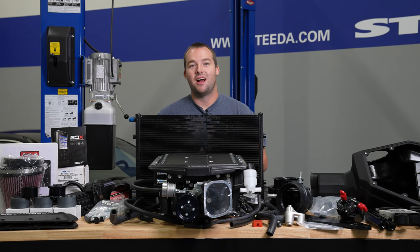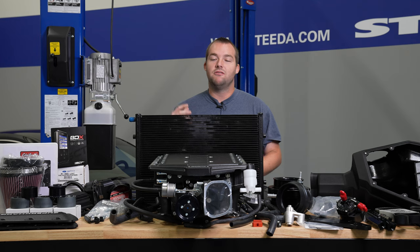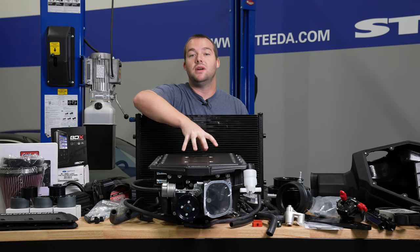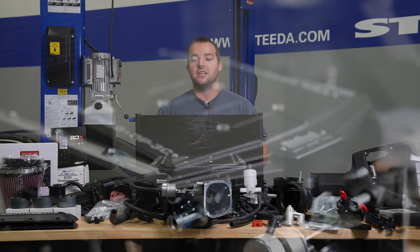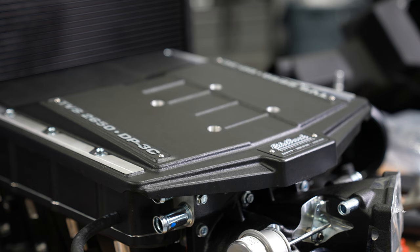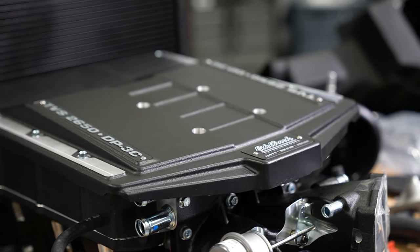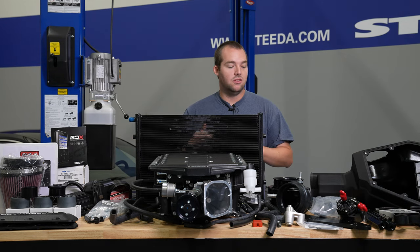Here we have the Edelbrock Stage 2 Supercharger kit for 2018-plus Mustangs. This is obviously a lot to talk about here, so we'll go ahead and dive in. First off, this has the 2650 rotor pack in it. It's going to be a really efficient package to really get the absolute most power into your car. Another highlight would be the dual-pass 3-core air-to-water intercooler that's going to help keep this behemoth under the hood nice and cool as you're beating on it all day long.